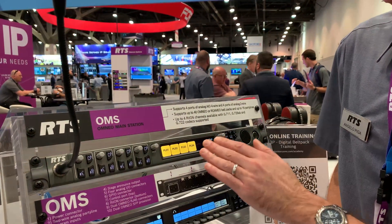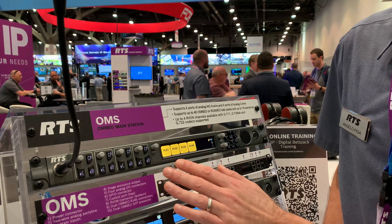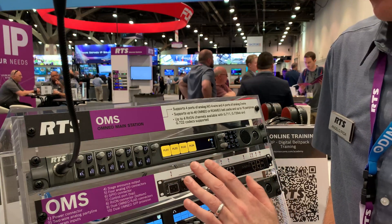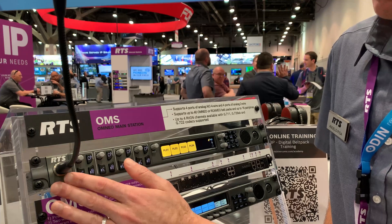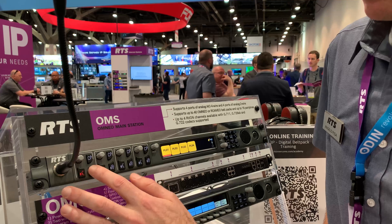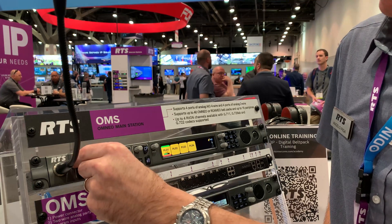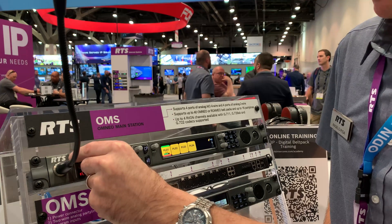So on the front panel, you have on the display showing four conferences. The controls for all those will be over here. For each conference, you have controls for talk, listen, and call. And you also have an individual volume control as well.